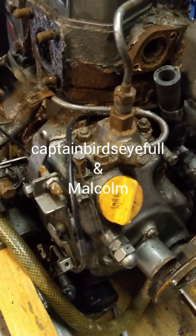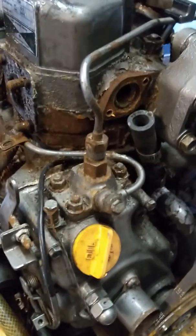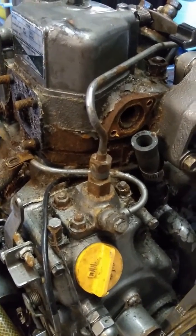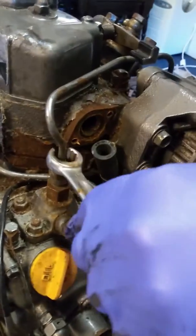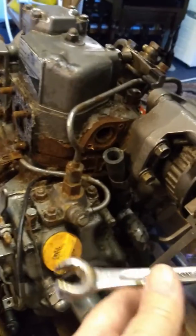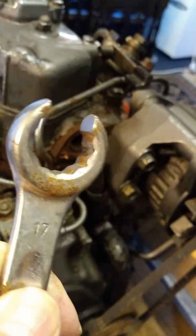We're just going to take the injector pipe off because we're going to take the cylinder head off, so we need to get all the stuff out of the way. We've got a proper injector spanner — it's 17mm, but you can see it's actually designed just purely for injectors.